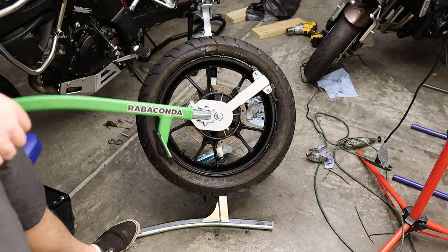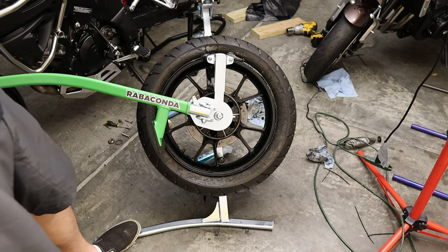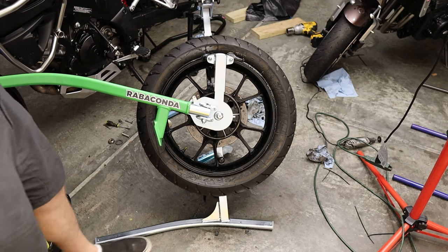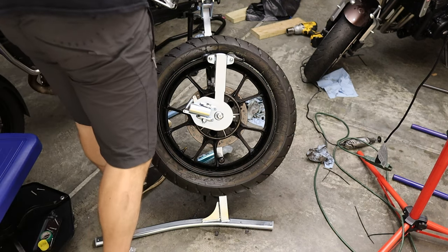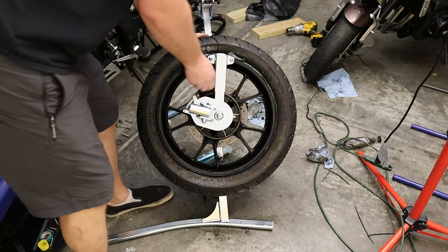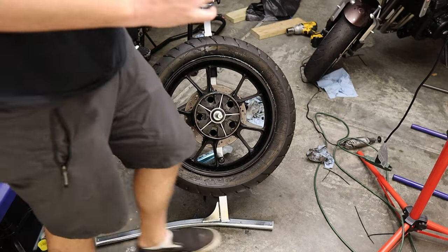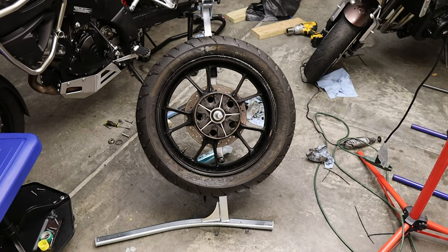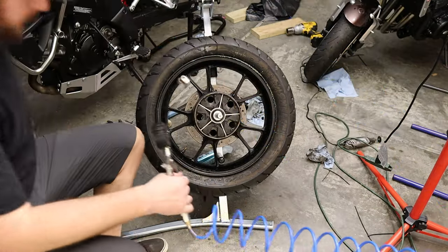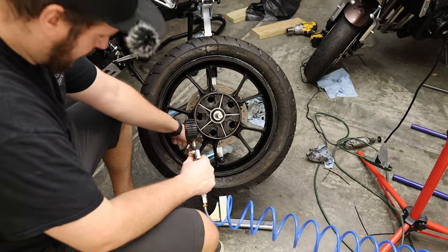Not bad, Rabaconda — I'm impressed. I really hope I put the rotation on correctly. Theoretically I should just be able to loosen this off, pop that out, slide this away, and then what we want to do is seat the bead. You're going to want lots and lots of air pressure, and you want to have your valve stem ready — it's going to be loud.